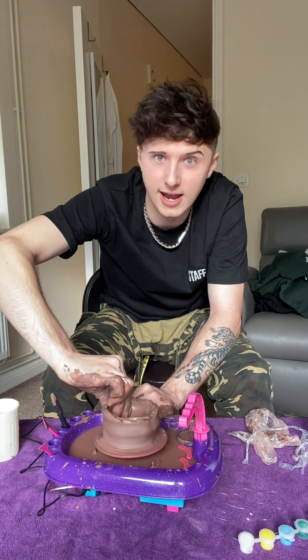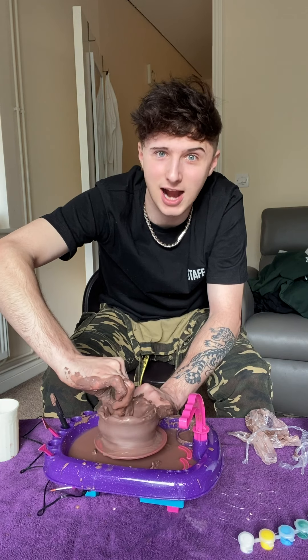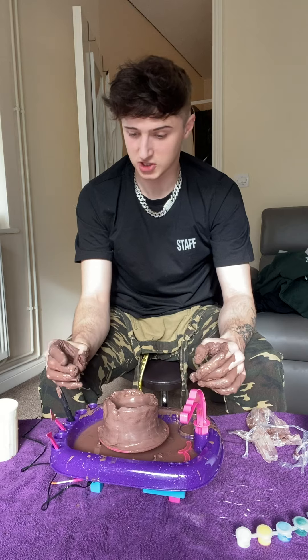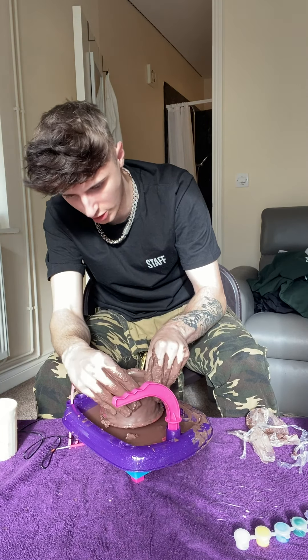Yo yo yo, okay. I think we're doing it now. I think we're actually doing it now. Don't give up on me - it's smoking. It was actually smoking. I think the machine's f***ed. I broke it. It's broken.